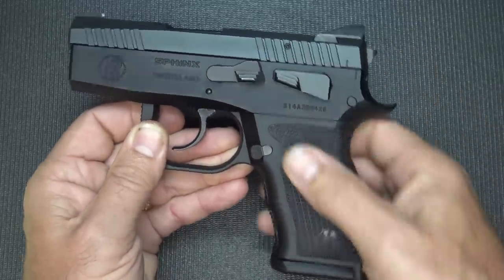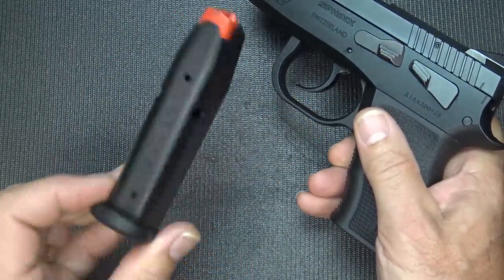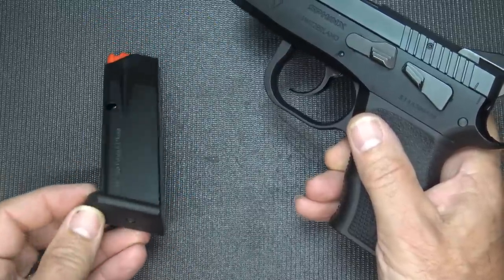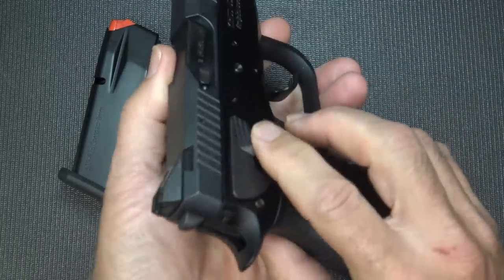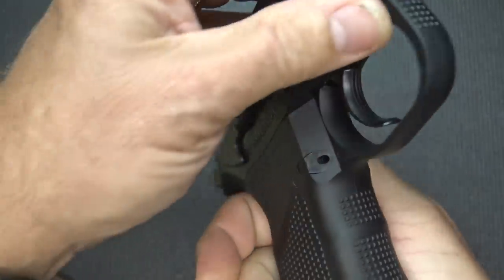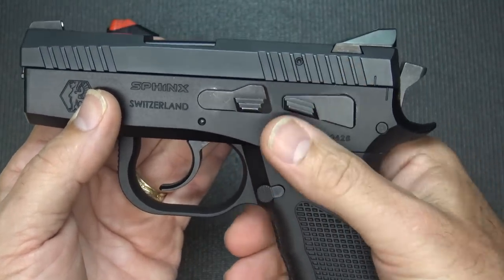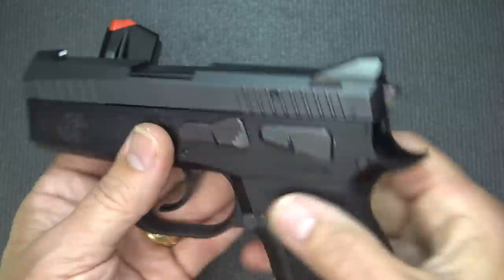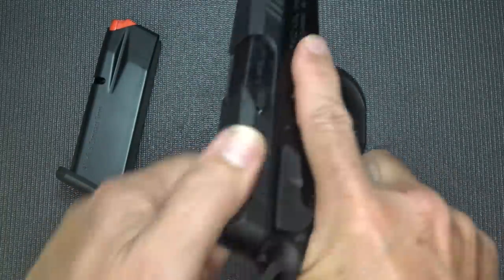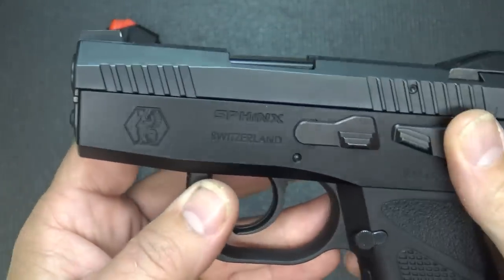It's a 13-plus-one magazine capacity and you do get two magazines — very nicely made, likely Mec-Gar magazines made in Italy but marked Sphinx, with an orange follower and polymer base plate. It is an ambidextrous pistol in that the decocker is on both sides. The slide release is only on one side, which is typical, but the magazine release can be switched to either side, which really helps for left-handed shooters. If you pull the trigger all the way through, the hammer will return to the flat position, but once you fire it the hammer will be in the rear position for follow-up shots.